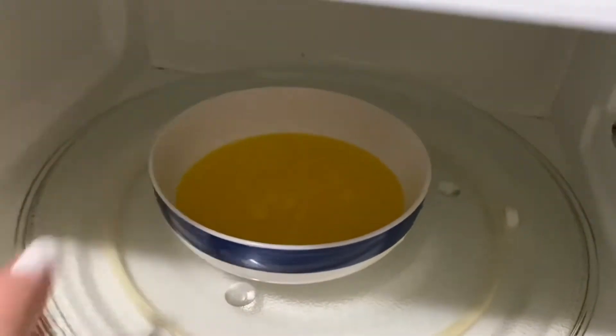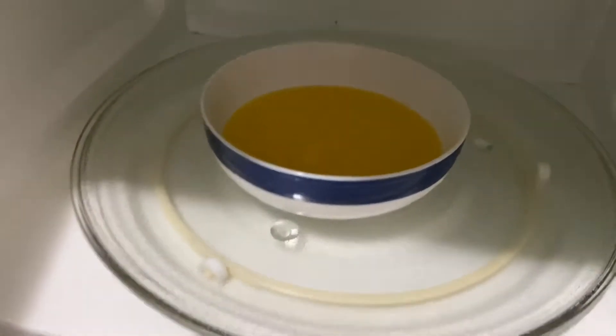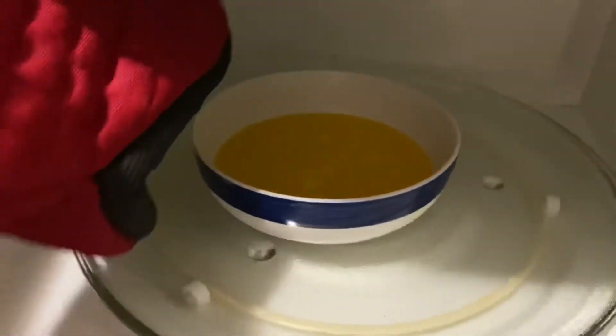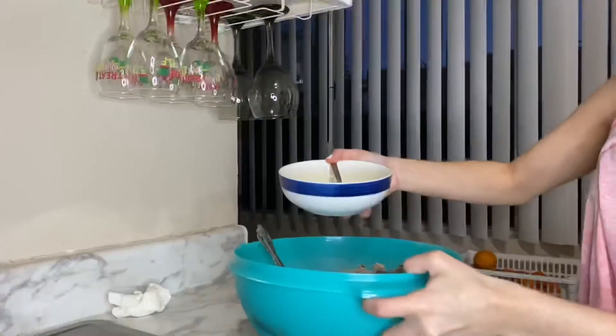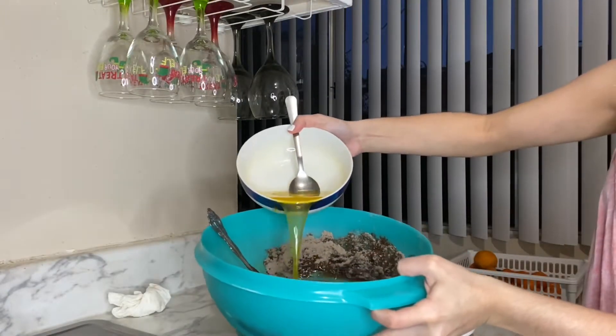It should look like this, but be careful because it's hot — I burned myself just now, so grab an oven glove. Let's put it inside and mix it.